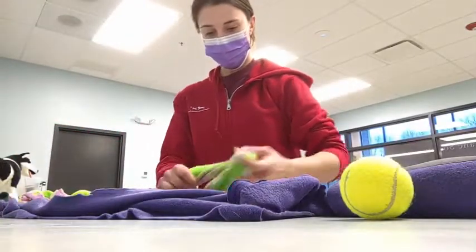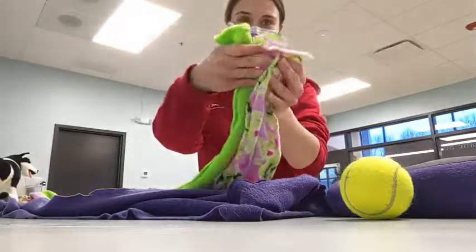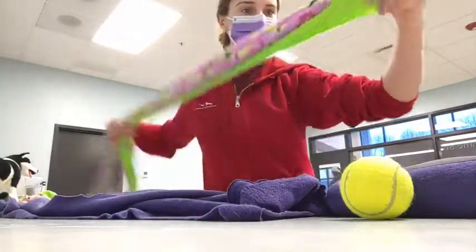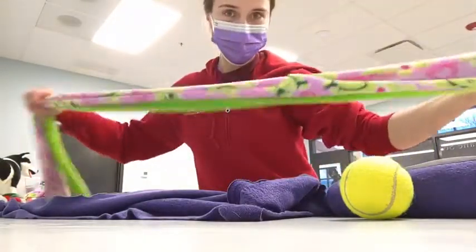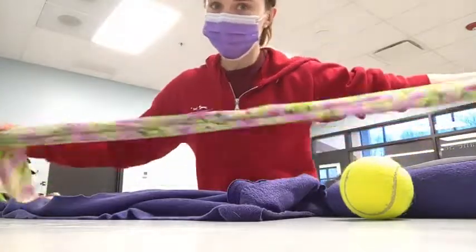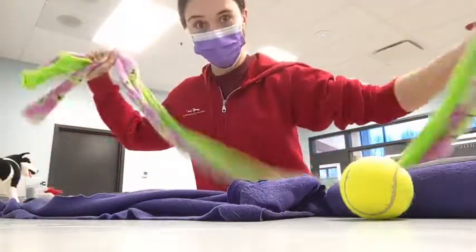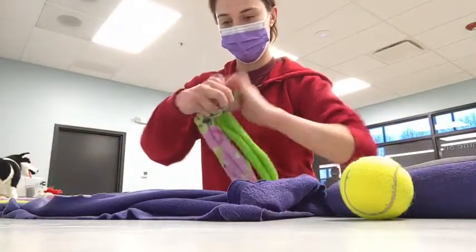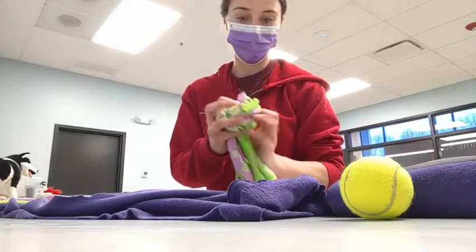To start out for the braided toy, this one has the thin strips. You would cut strips about two to three inches wide by maybe eight to ten inches long at least. This one's probably close to 48 inches, cut quite long, but that's okay — it will be an extra long rope toy, good for playing tug of war.